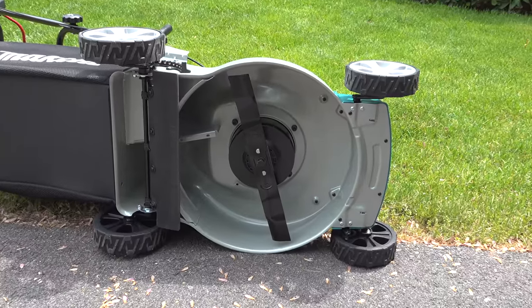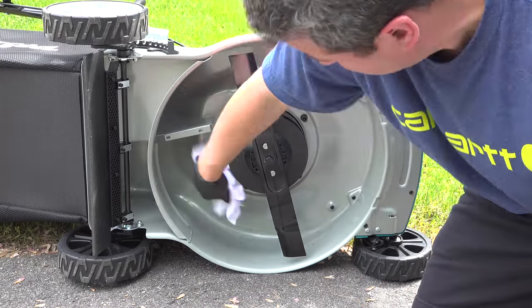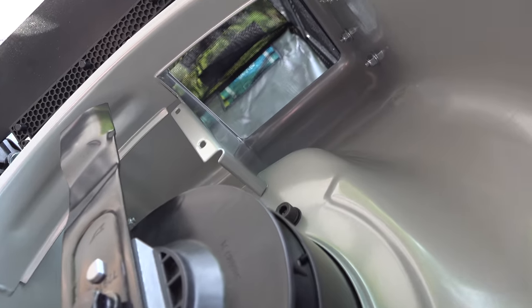I've got to start by wiping down the surfaces with the isopropyl alcohol. You want to spend some time doing this because you want to get to every corner of the mower. When these things are new, they tend to have oil on them and that's going to prevent the coating from sticking. This is super easy and it only took me about 5 minutes to do.